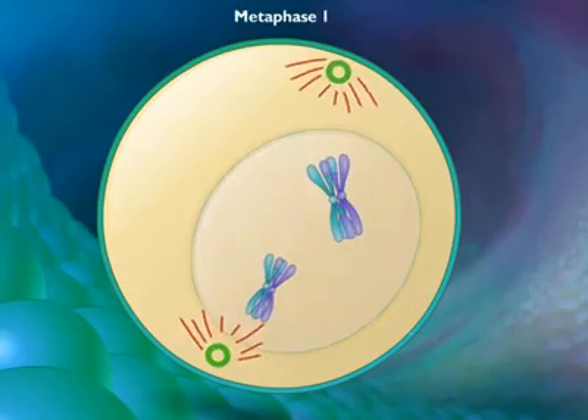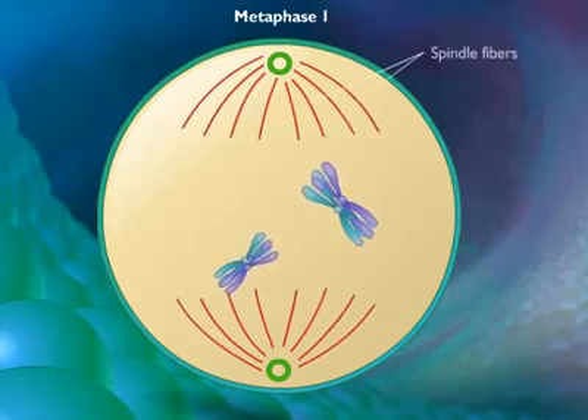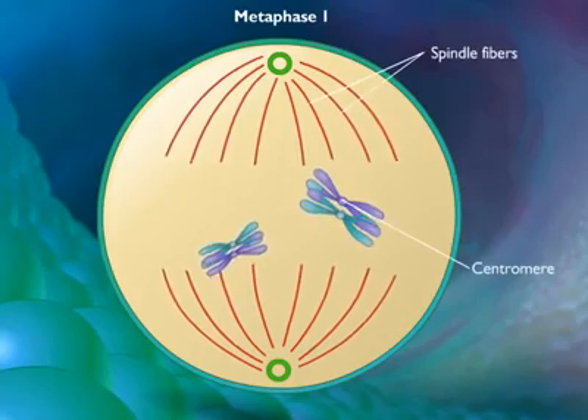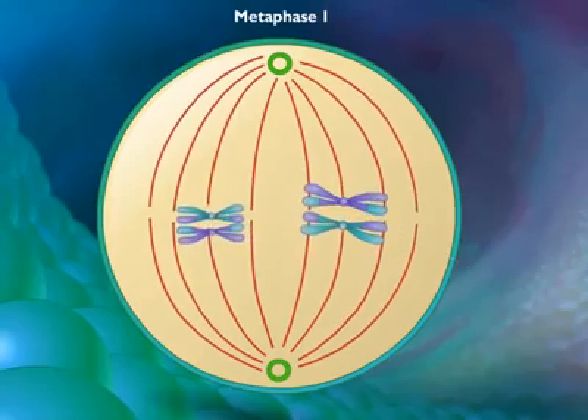By metaphase 1, the nuclear membrane has disappeared and the microtubules form a spindle. Spindle fibers attach to only one side of each centromere, and the two homologous chromosomes attach to microtubules orienting from opposite poles. Each pair of homologues then lines up on the metaphase plate.